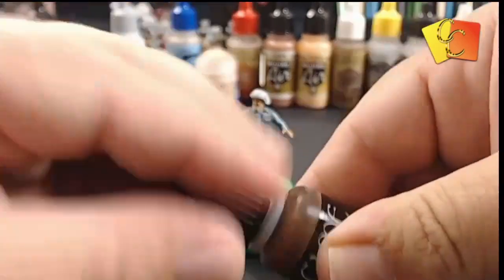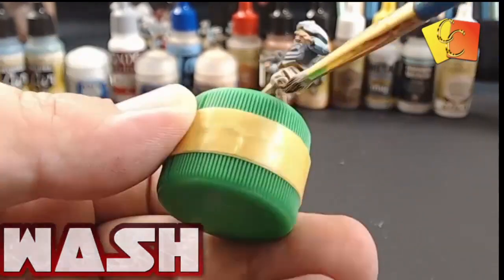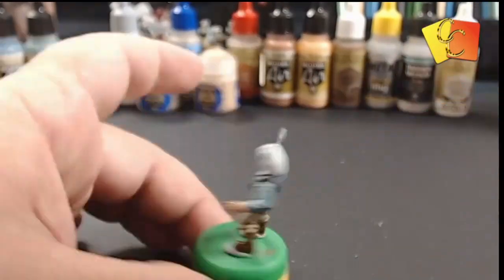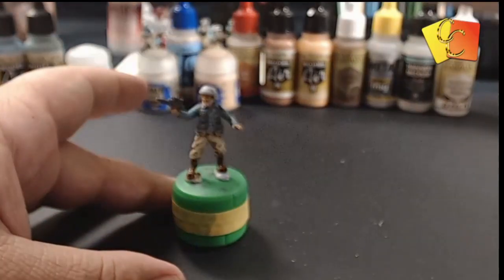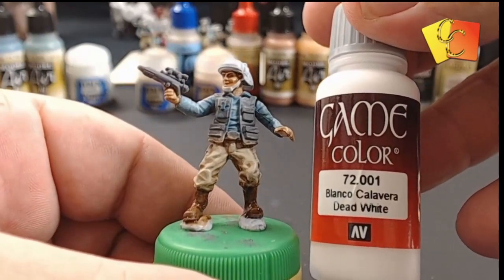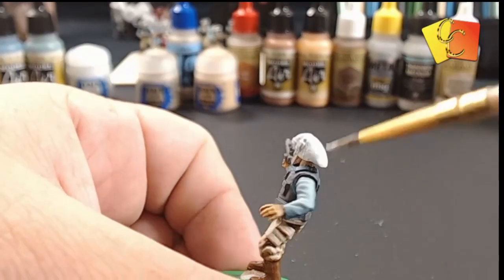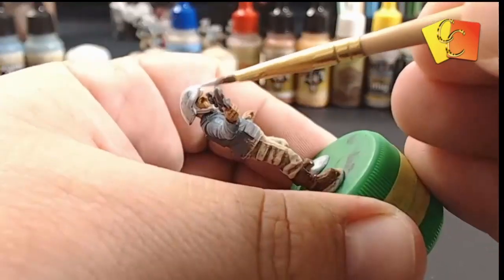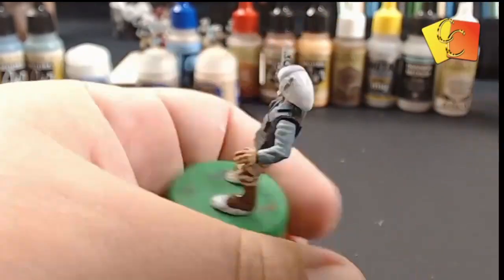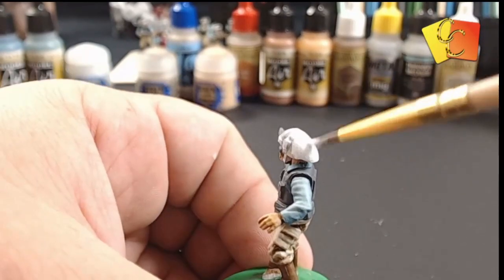We've base coated the boots with a brown, and now we're going to wash them to get into all the low recessed areas, then dry brush back over with that same brown color. While the boots dry, we're going in with a very white — Blanco — to get all the high points of the helmet, just leaving a little bit near the temples as the base color. That's all there is to the helmet apart from the black visor.